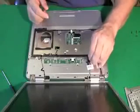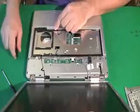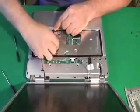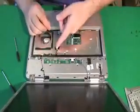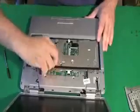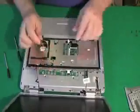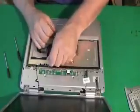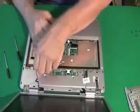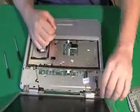Now I have access to the screen. This is the LCD cable I'm pulling off now. And these two wires here go to the wireless card. In a lot of laptops, the wireless antenna goes through the computer all the way up to the top of the screen, so you have to fish it through the computer and pull it back. This way you can get the screen off — if we didn't pull these wires back, we wouldn't be able to remove the screen.